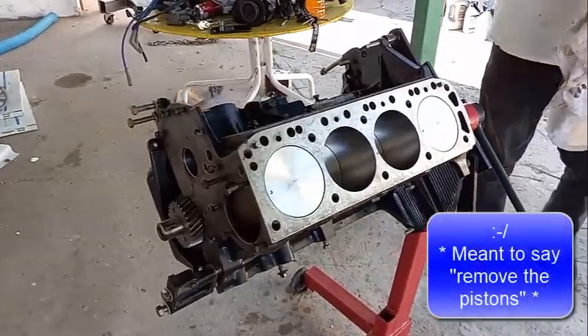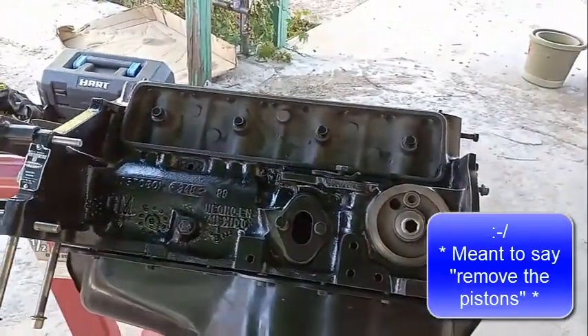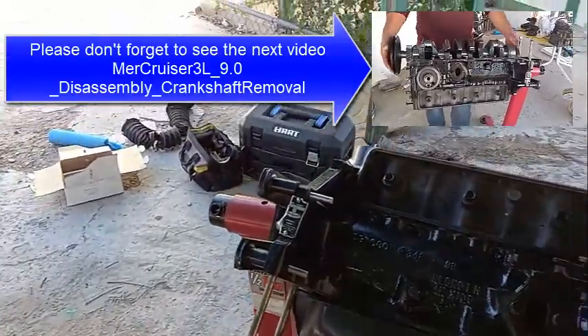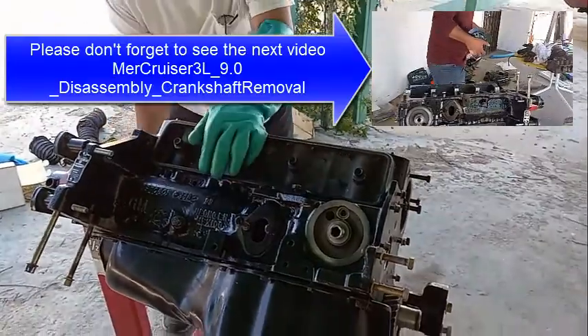Now it's time to remove the crankshaft. So we remove the camshaft, the lifters, the push rods. Now you have to rotate the engine on the engine stand all the way so that you can see the bottom part. Nothing should fall off right now.